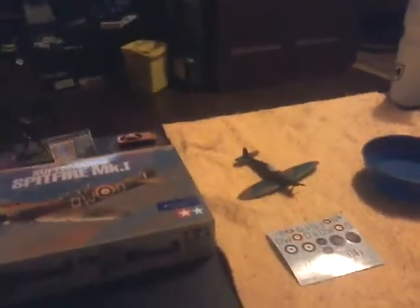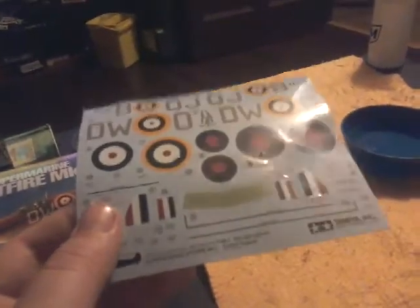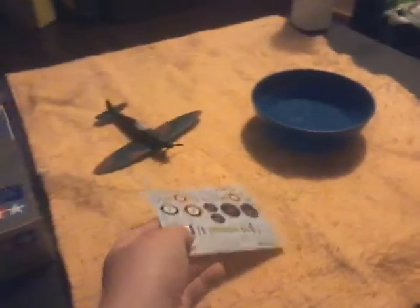So here we have it again. We got our water stickers — they're a bit wet because I have them already soaking. Let's get into this. Here we go, here we got everything as you can see. We have my bowl of water here. Let's read the instructions.